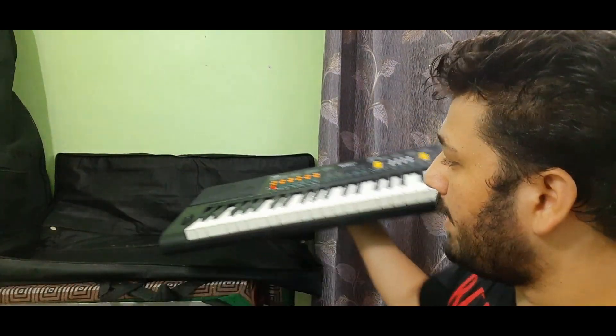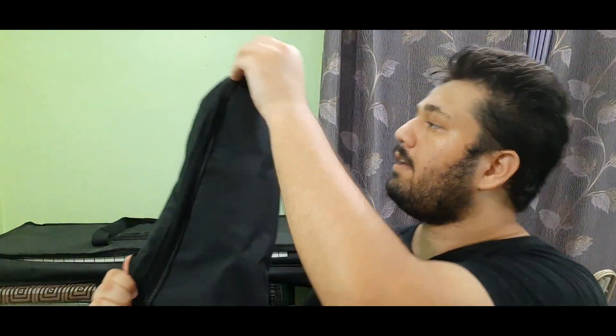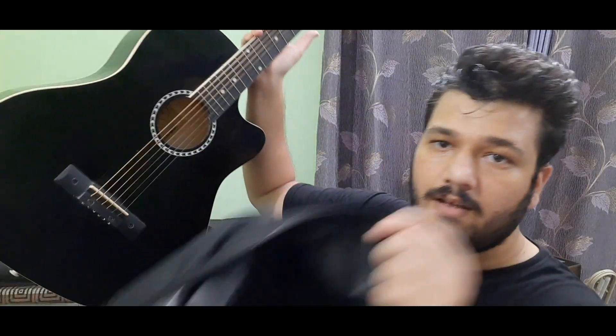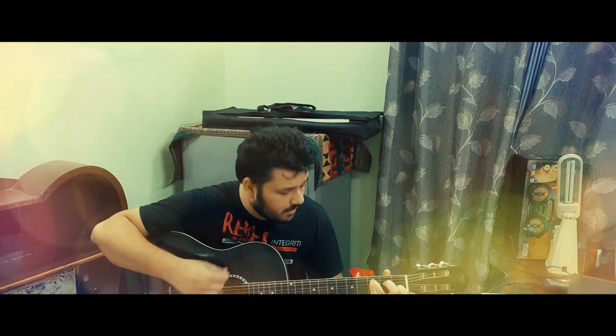Can you guys guess what this is? Make sure to comment down below. This is my guitar, and yes, I know how to play it — don't believe me? I can play it for you. Although loneliness has always been a friend of mine...